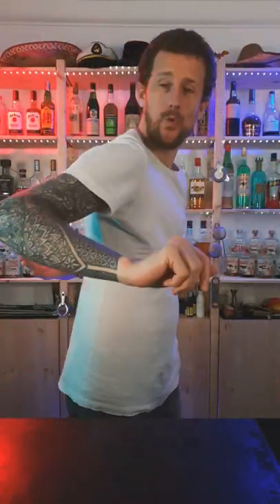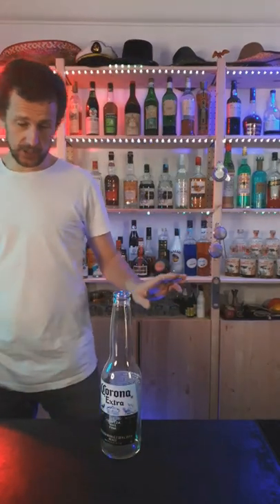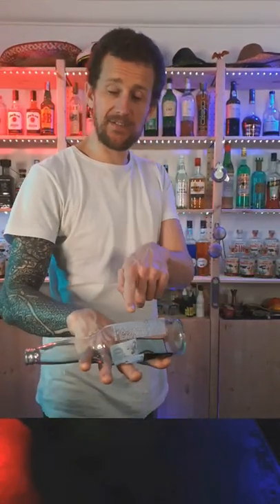Learn how to do this — a cool way to pick up beer bottles. Here's how it's done. First, come in and hit the bottom of the bottle, and you want it to land on your fingers like this.